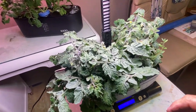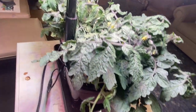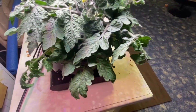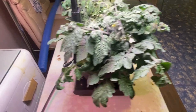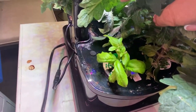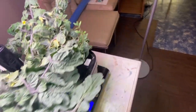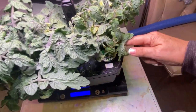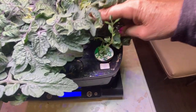I'll walk you around every angle of this Aero Garden to show you how much foliage we've got going with two dwarf tomato plants. I have a basil way back here that is getting totally blocked out of the light, and in the front we've got some thyme which is still hanging in there pretty good.